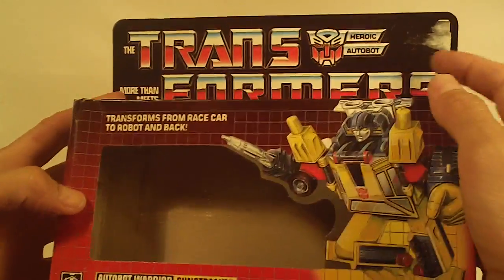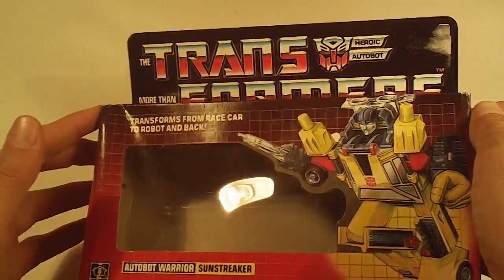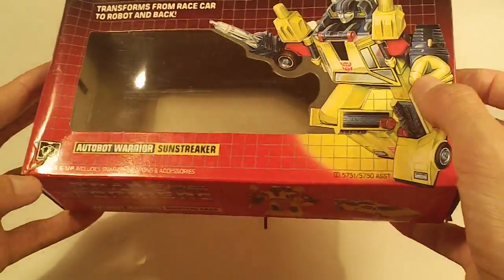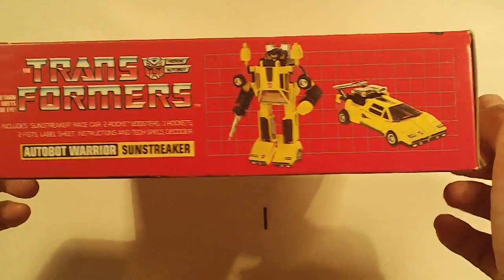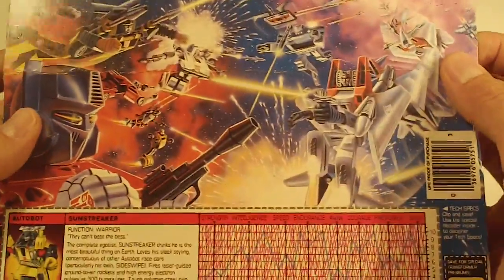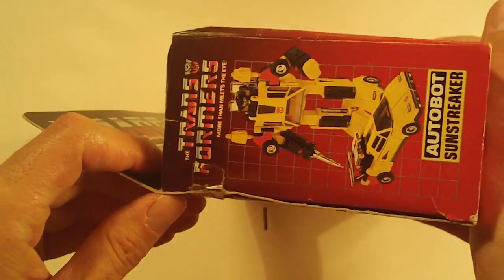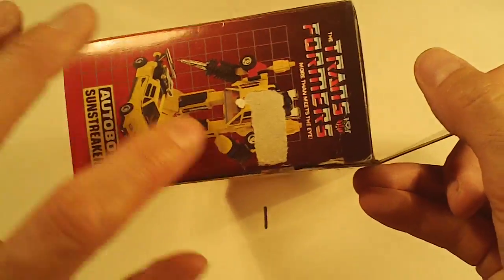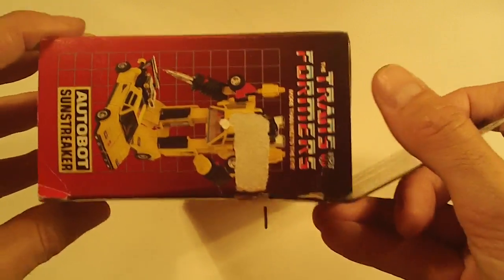Next we got Autobot cars. First up, Sunstreaker. We have a small dent in the upper right corner of the box front, and a small tear in the lower left corner of the box front. Box bottom looks good. Box back has a light flap crease. Left side flap, and the right side flap has a tape pull covering the face of Sunstreaker.